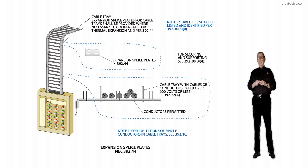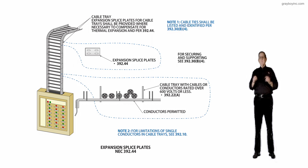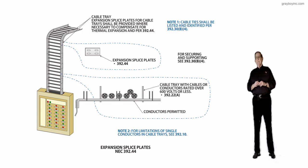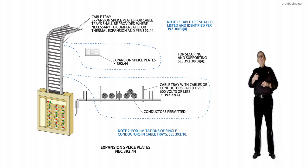For example, on the slope of Alaska, they have such extreme expansion due to the severe cold and then the warmth in some cases, that they have a strap between sections so it can expand and move — due to a small earthquake or whatever — without damaging the tray. Remember, this tray is really no more than a wall; it supports the conductors, and we know it is not a raceway in accordance with 392.2.